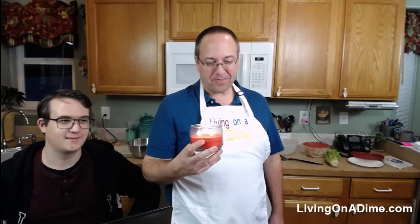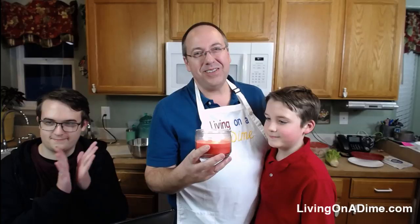Happy birthday to you, happy birthday to you, happy birthday dear Mickey, happy birthday to you! Blow out the candles!